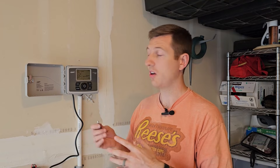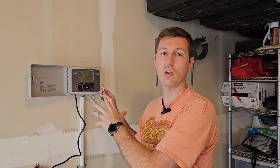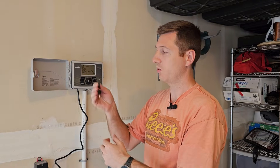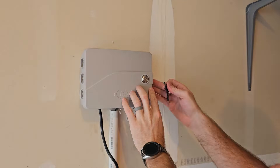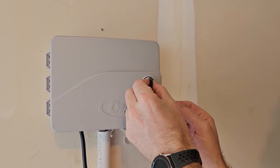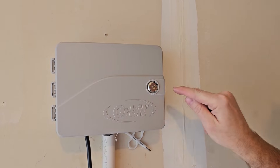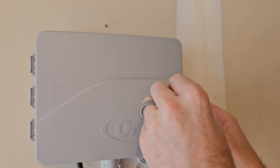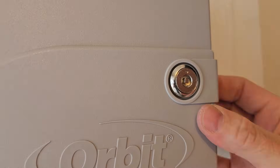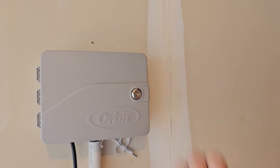There's one last thing — the key. Close the controller cover, it'll latch on the side, and then with the key you can lock it. When the dot is to the side, it's locked. When the dot points back up, it's unlocked and the cover will open and close freely. You can just leave it locked and control everything from your phone.